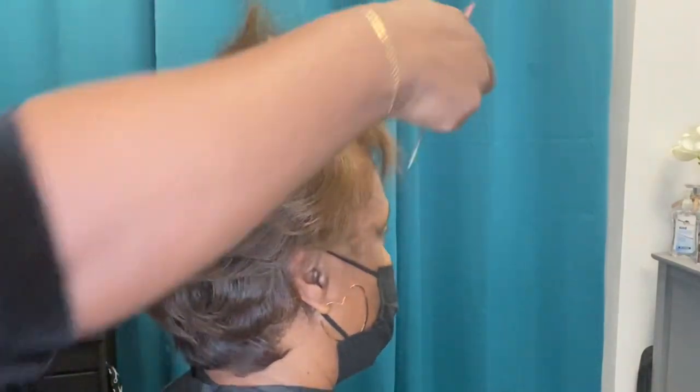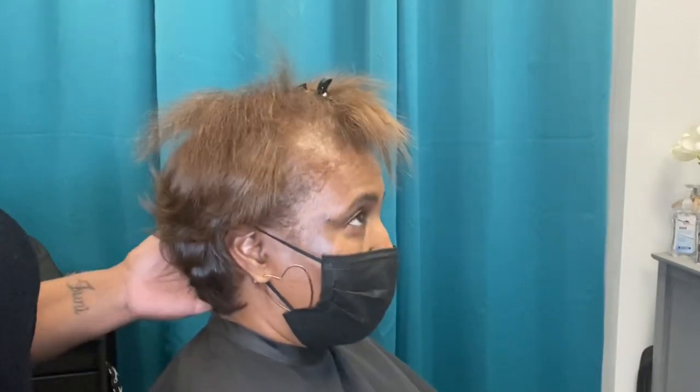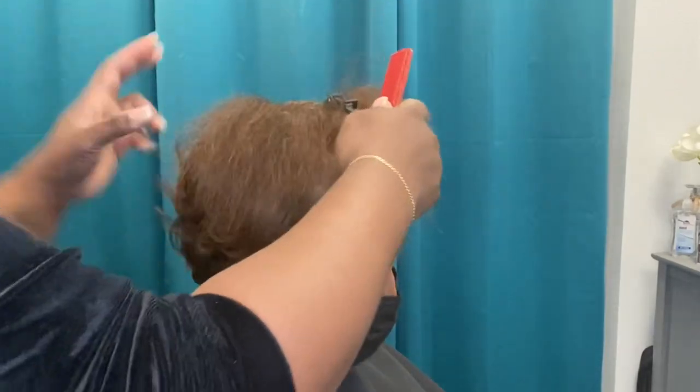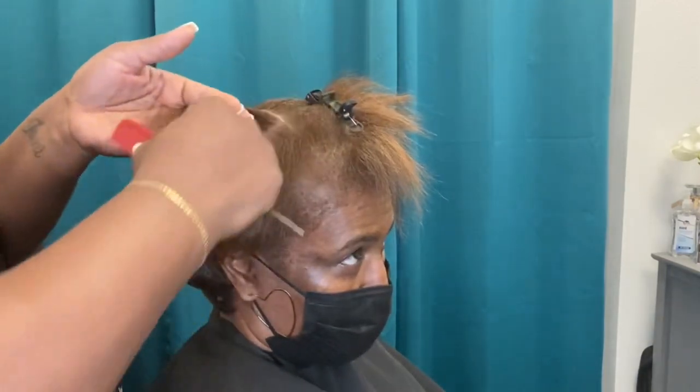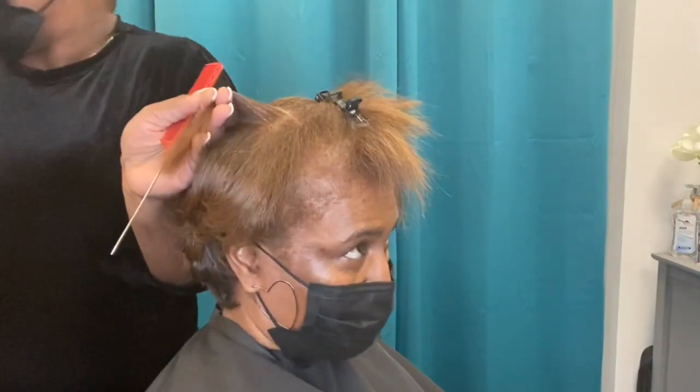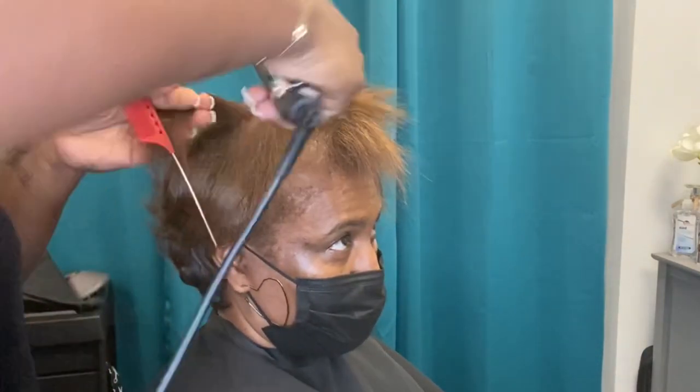So there are two things you definitely want to make sure you have for thermal styling: a good heat protectant such as the Frizz Tamer and Shine Serum, and a quality flat iron. Let's talk about some quality flat iron brands I would recommend for home use.